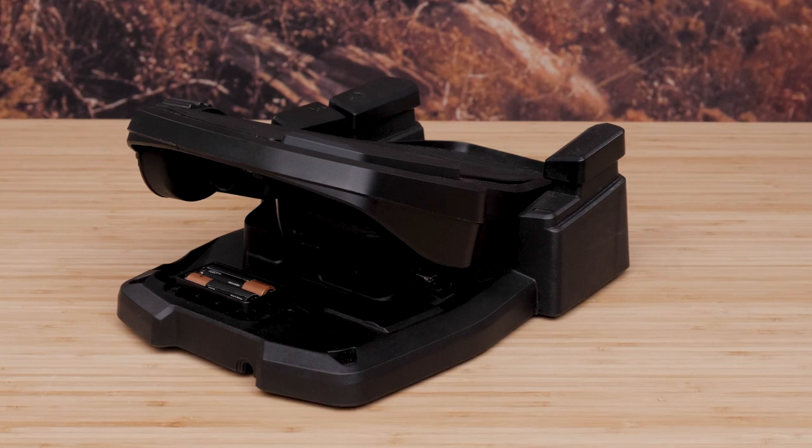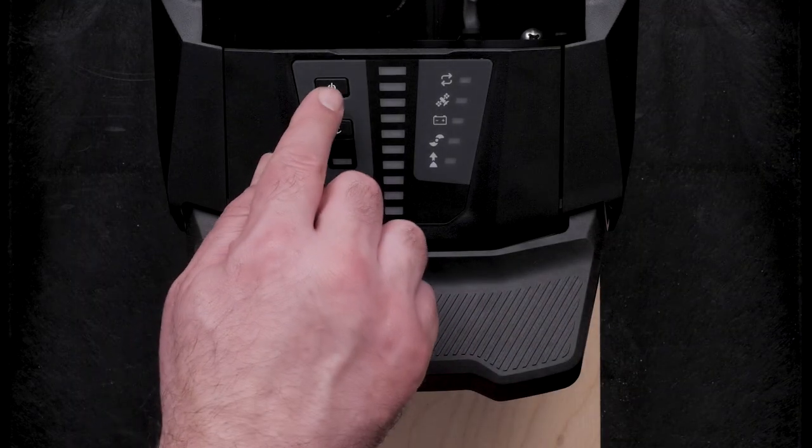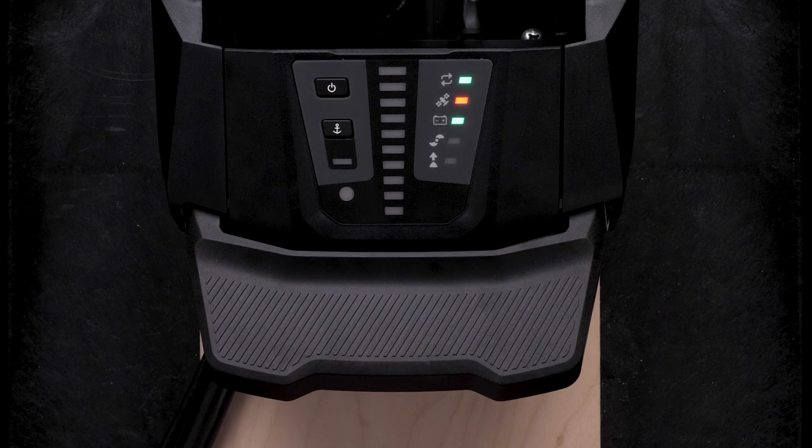For this video, we will power the foot pedal using AA batteries. First, power on the Force Creel trolling motor. Ensure the trolling motor is fully powered on before you attempt to pair your foot pedal.